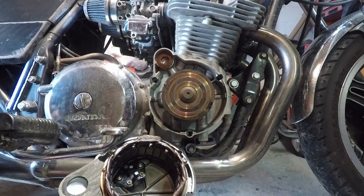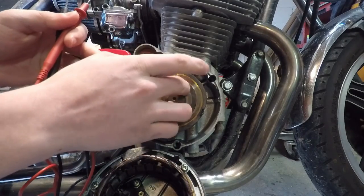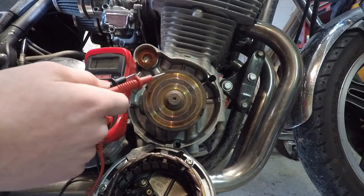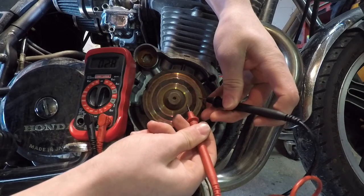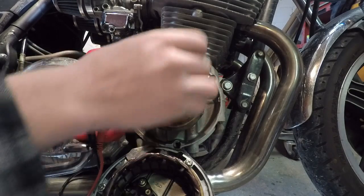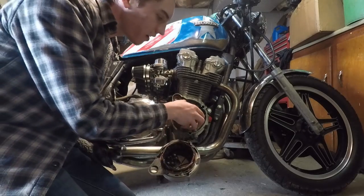Once the case is off, get your multimeter and set it to 200 ohms. Put one prong on each of the slip rings — that's where they contact the brushes. It should read 4.2 to 5 ohms; anywhere in that range is good resistance. I'm getting 2.7, so this is probably bad. Yep — that's the issue. My rotor is bad; there's a short somewhere inside.